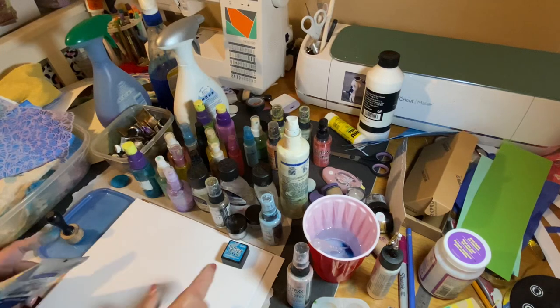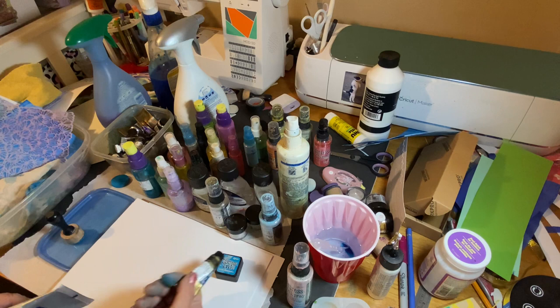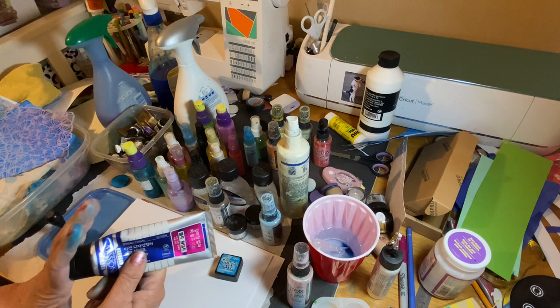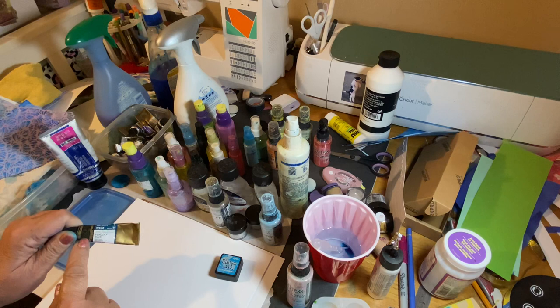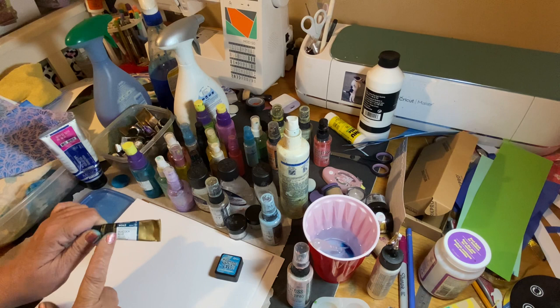I'm going to show you how you can use simple watercolor to make your own distressed inks or oxide inks. The only difference is distressed is transparent; oxide has white gouache in it. These little tubes are 15 milliliter — I'm using Majello. You don't want to use really expensive ones like Daniel Smith.